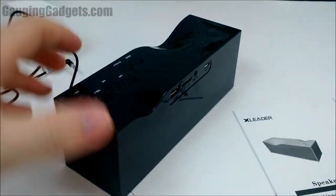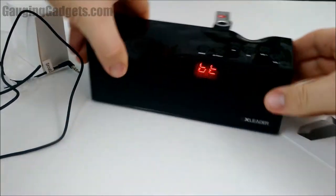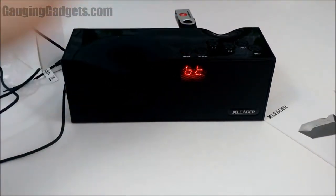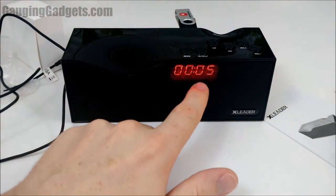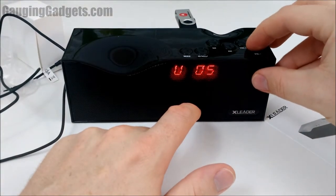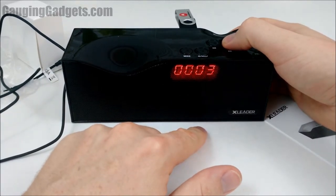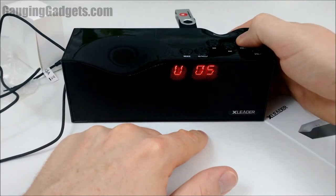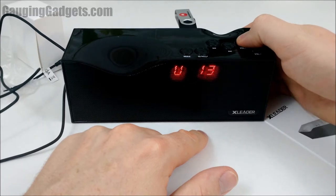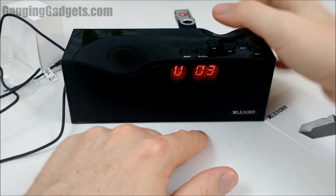So let's test out the USB port. As you can see it shows the time, track time, and track number. This song has a lot of bass in it so I'm going to press it in. Not bad, not bad.